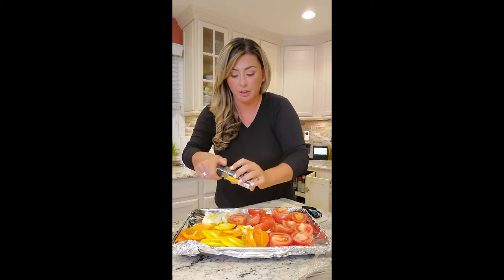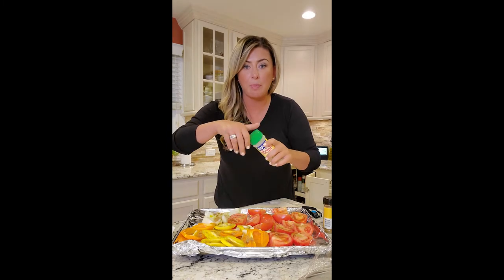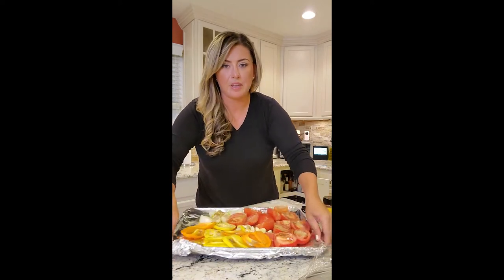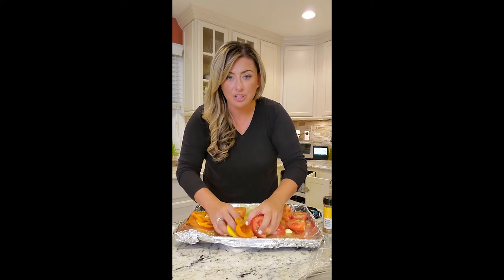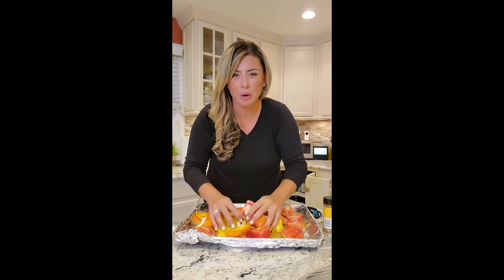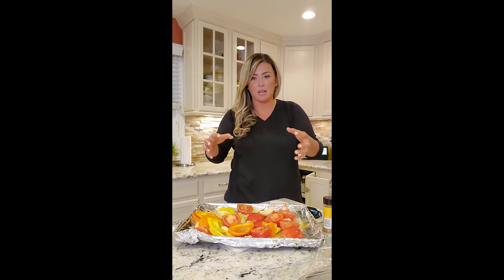Then add your seasonings of choice. I'm going to do cumin — sprinkle cumin on top. I have adobo without the pepper, which is my favorite. Then some fresh sea salt. Give them a good rub. Oven's at 425 and these are going to go in for half an hour until they're nice and well roasted — not burned, just really well roasted. Then we'll put them in the blender with our rehydrated peppers.